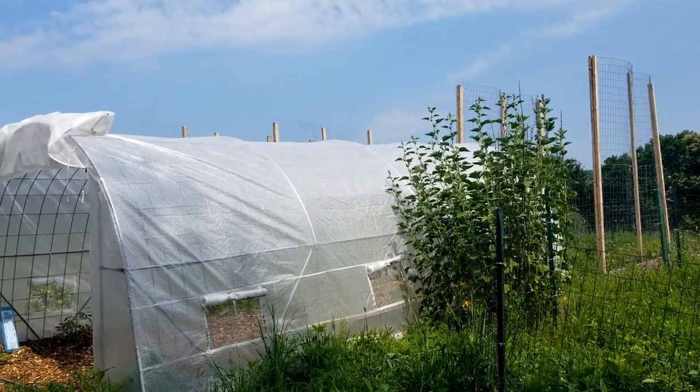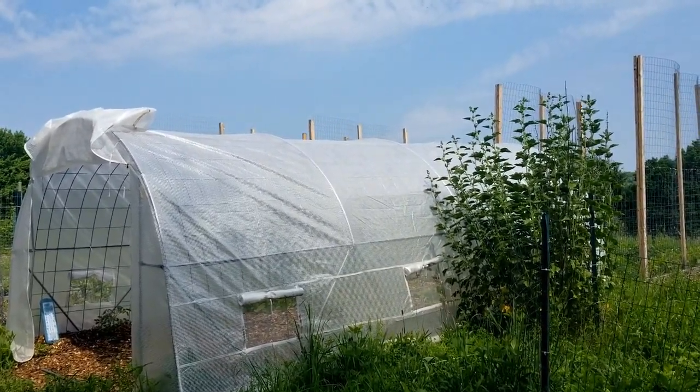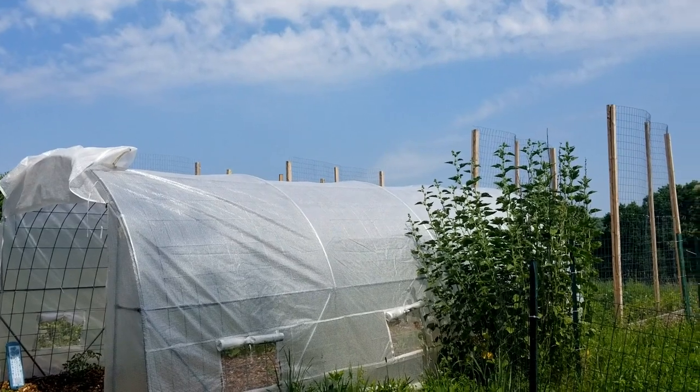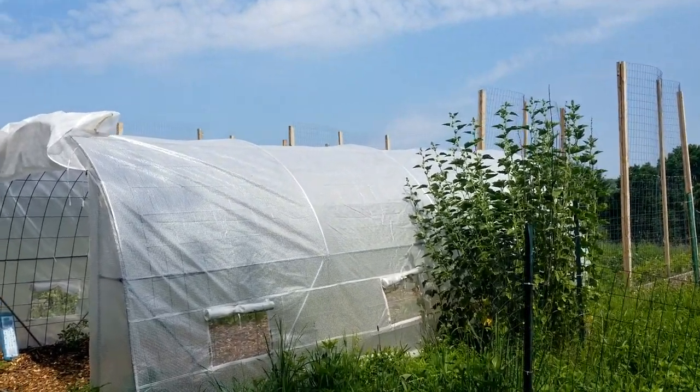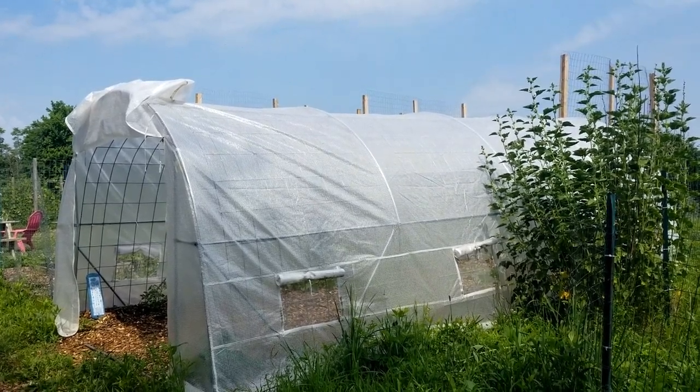Anyway, the greenhouse — we had a little disaster, a little accident earlier in the week. We got a really bad storm with a lot of heavy wind and heavy rain and it buckled in the middle. I want to show you guys what I did to fix it, but before I do that I want to show you what happened to it, so I'm going to leave a picture in the video so you guys can see it.